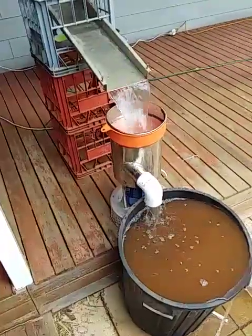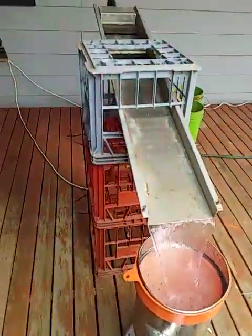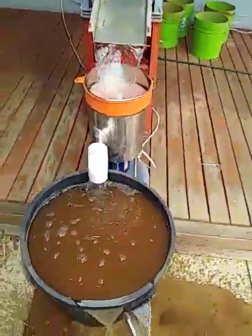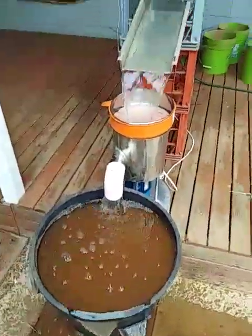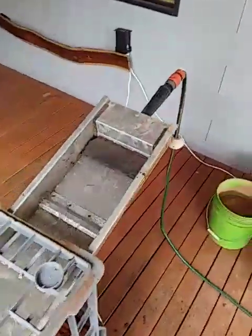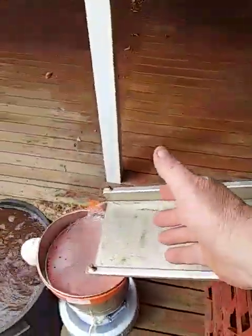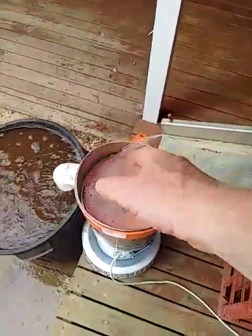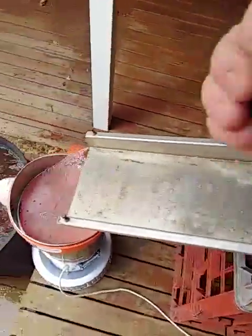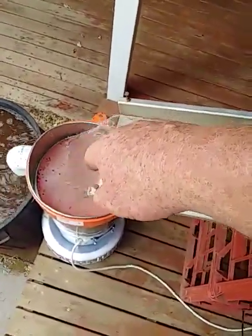We've got the machine working — as you can see the water is flowing down the sluice. We're going to put some dirt into it now and get it going. We've made a setup here because it's so much easier to feed constant water down into the classifier. Any oversize will be caught down there, so you're not trying to hold a hose and sort out the dirt at the same time.